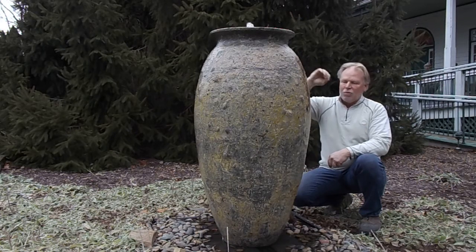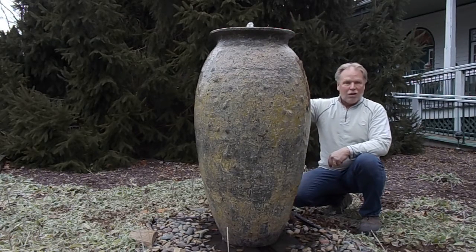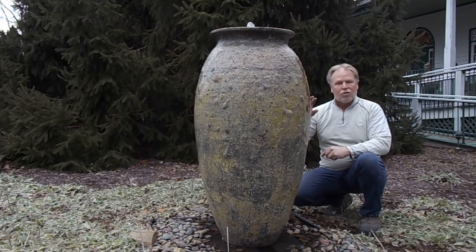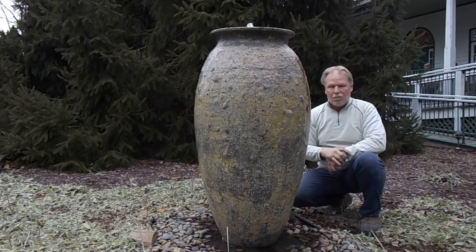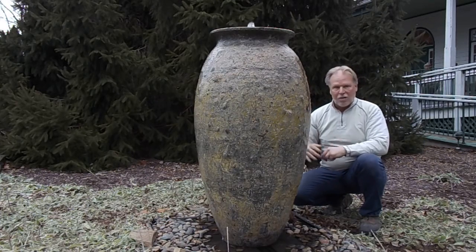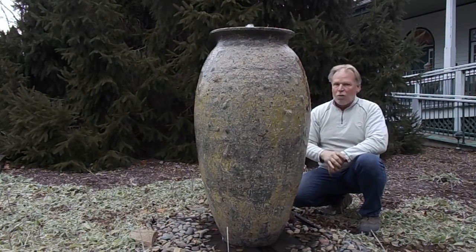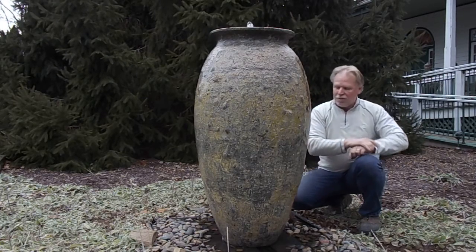The pump that comes with it will have an adjustment so you can adjust the flow of water. If you want a larger plume, let us know — we can outfit it with a larger pump. You don't want a pump shooting so high that it splashes outside of the basin. This comes standard with a 3x3 basin. If you want it to shoot up higher, we can upsize the basin. Anything over 4 or 5 inches in that plume at the top, you may want to consider going up to a larger basin.